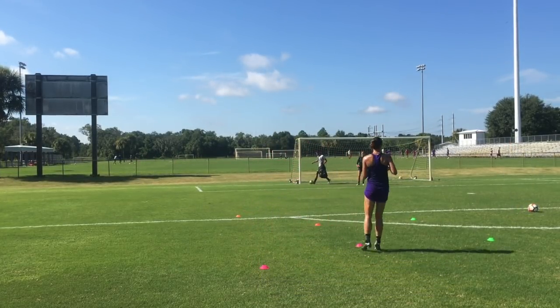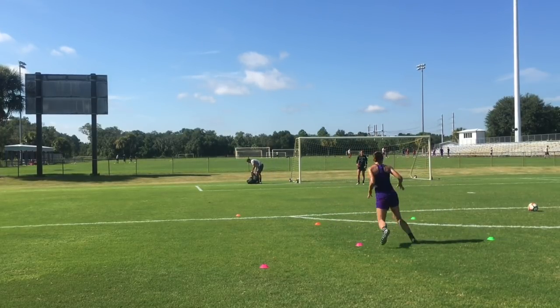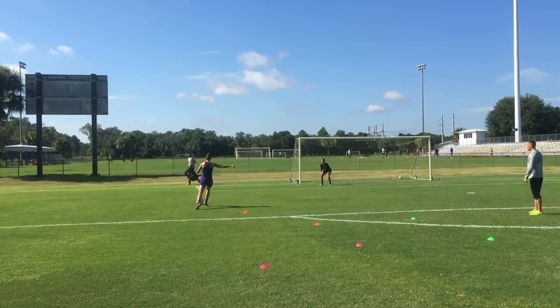You don't even need a goal — if you've got a wall, you can use that, as long as you've got some sort of target. So you look at Alex's separation, comes through — not the best shot, but she still scored for it.